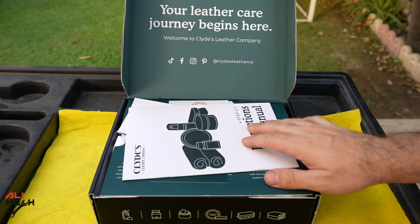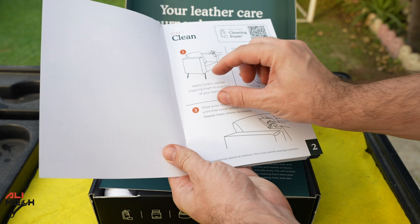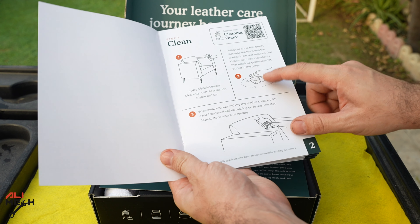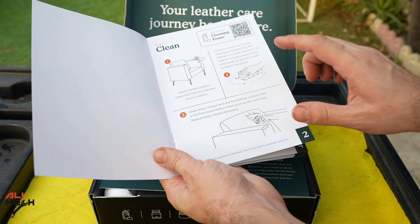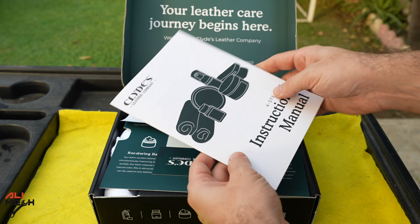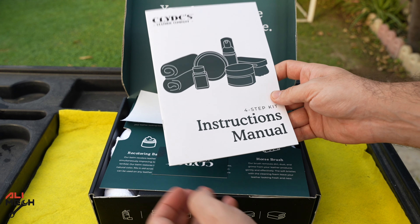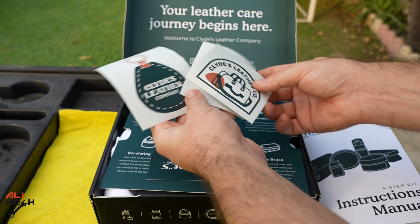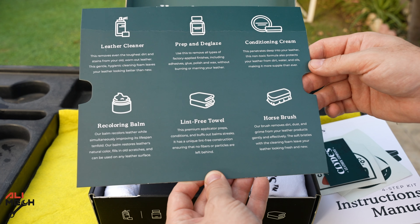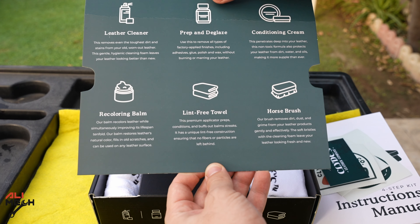The first thing I can see is the easy instruction. They always come up with a good idea using pictures and small paragraphs that explain what is happening — you can see here just cleaning and scrubbing with the brush they provide, and then wiping off. I hate when they send you a long instruction, but with this one it's really easy. We also have some stickers, which is nice, and here's a discount code for the next order. There's also easy instructions for the cleaner, prep, and glaze.